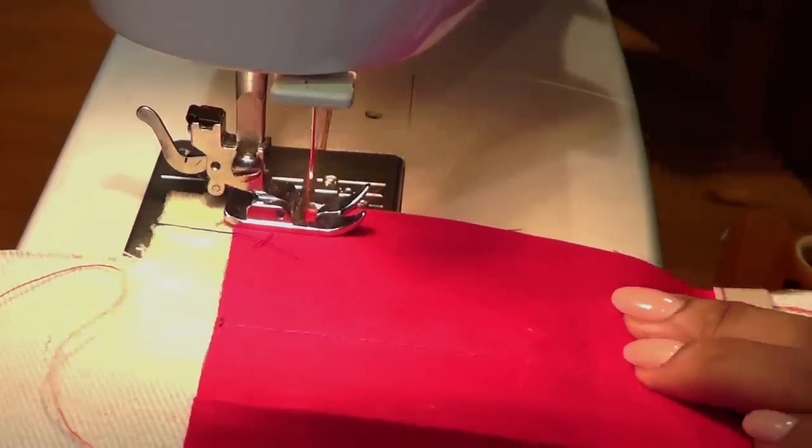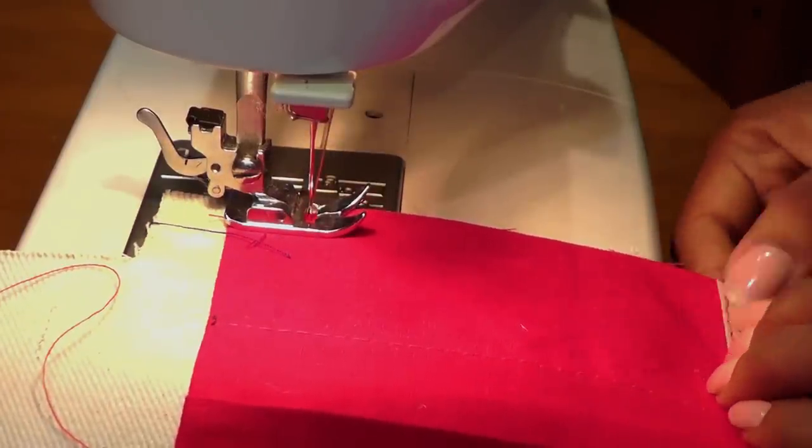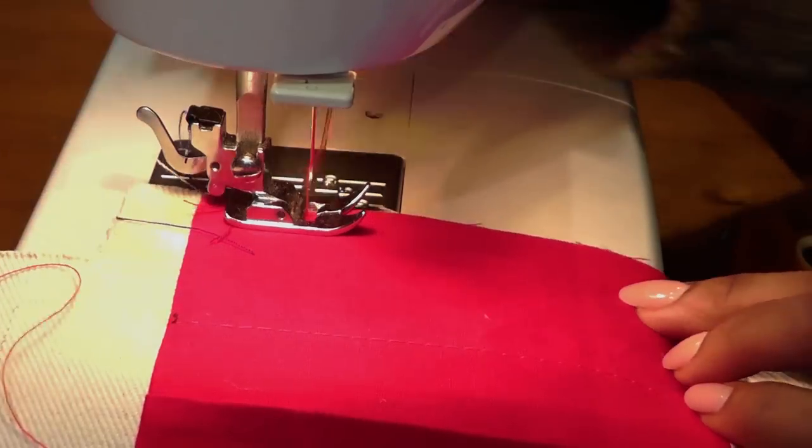Now go and attach the side seams — we're just doing an edge stitch so the fabric catches at the edge. This will all be covered when we close the side seams.